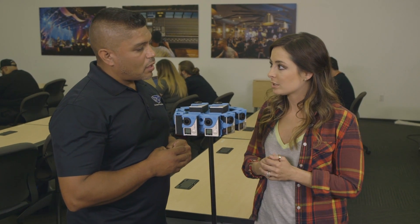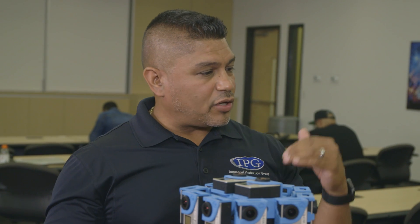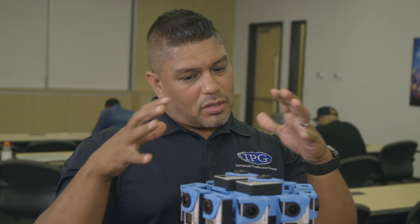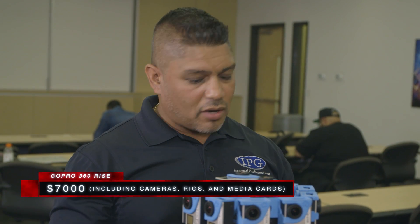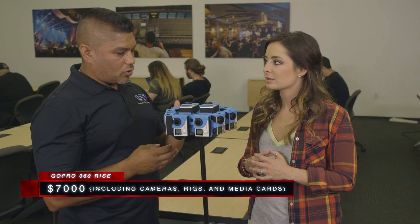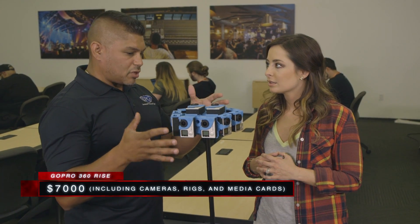When we're talking about price, this price point is more for the intermediate user — the person who's already gotten their feet wet and now wants to do better stuff. We're talking about seven grand for everything you see here, including the GoPros, the rig, the media, and the stand. It's definitely an investment, but it's worth it.